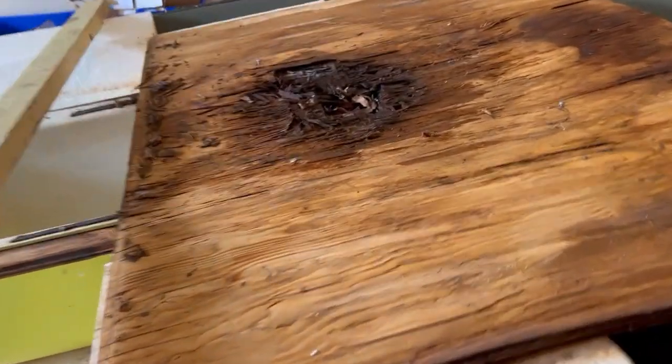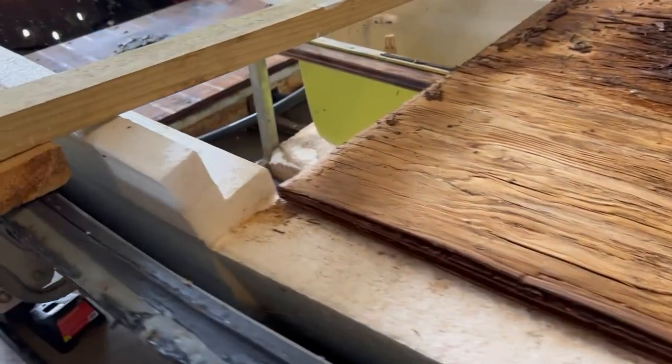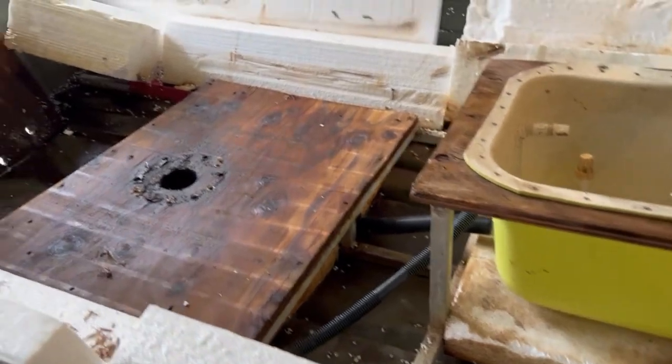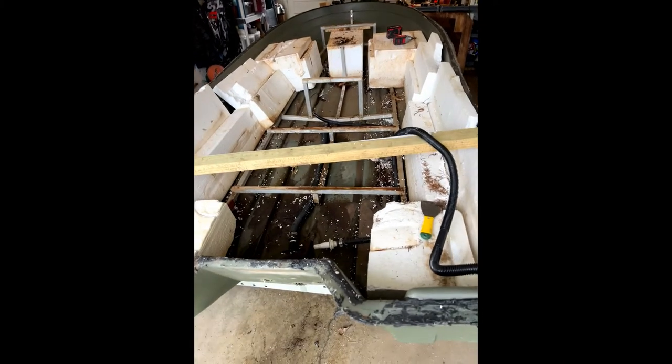So we went ahead and replaced all that wood obviously. But it was bad. That's actually two layers — there's a piece that's also attached to where the live well is. So that's double thickness in the front, and the rear it was only single thickness which was three-quarter inch. In another video you can see the substructure of how that all attaches once you get the wood remade.